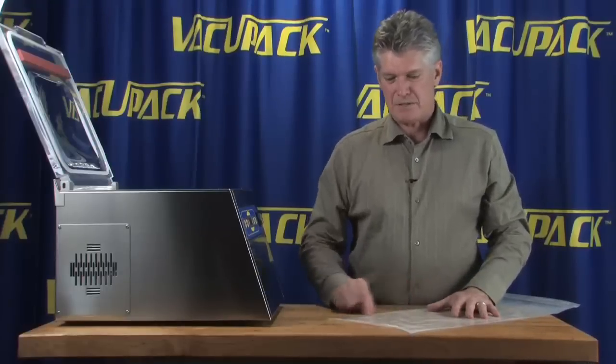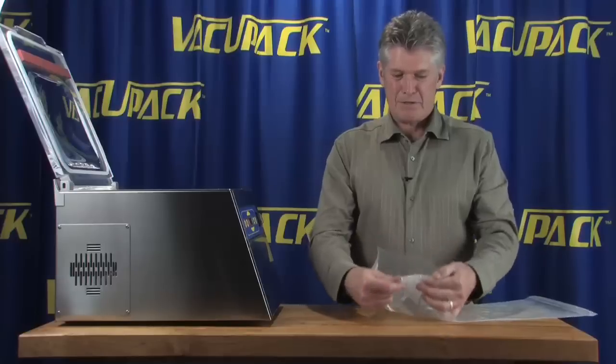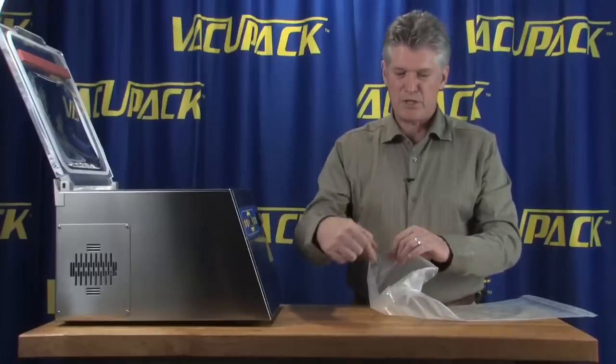One of those unique properties is that there are no side seams in this bag. So you'll never have a leaky side seam because there isn't one. On both edges of the bag, it's just one big tube.